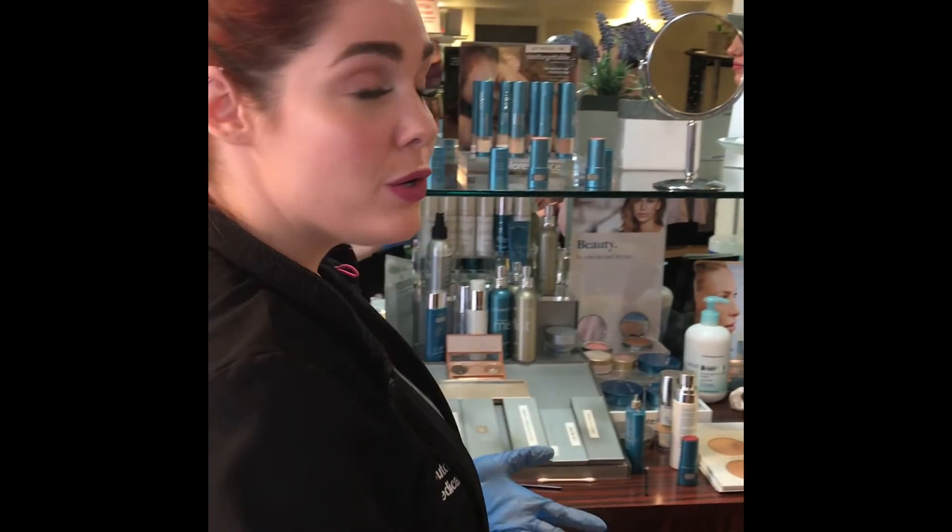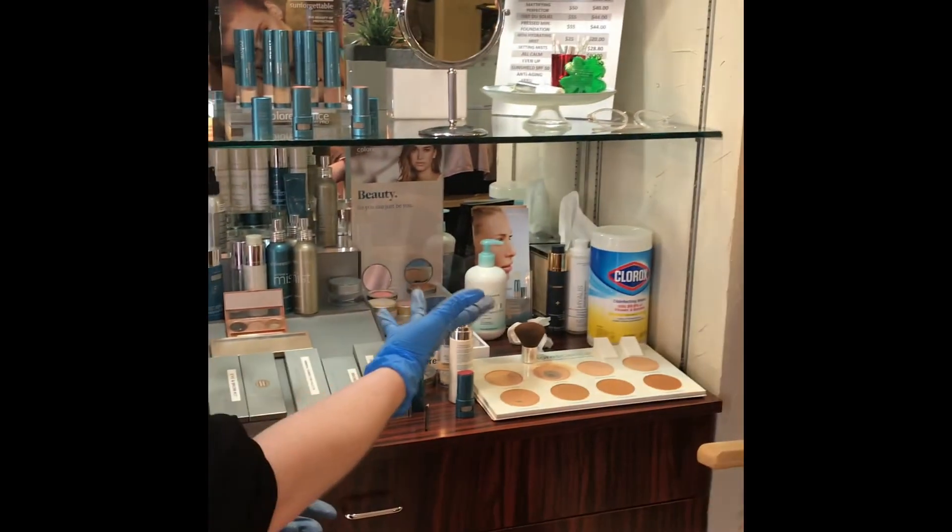Ladies and gentlemen, this is it — this is our final look. Thank you to Sydney for being my wonderful assistant today. My name is Emily. You can join us here at Dutch Hollow Medical Day Spa to get all of your medical-grade Color Science makeup. Thank you for joining us for our makeup tutorial, and I hope you all have a wonderful day!